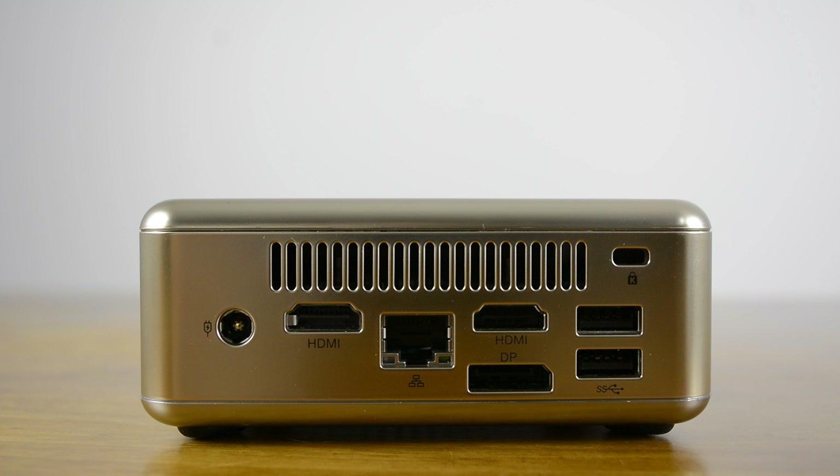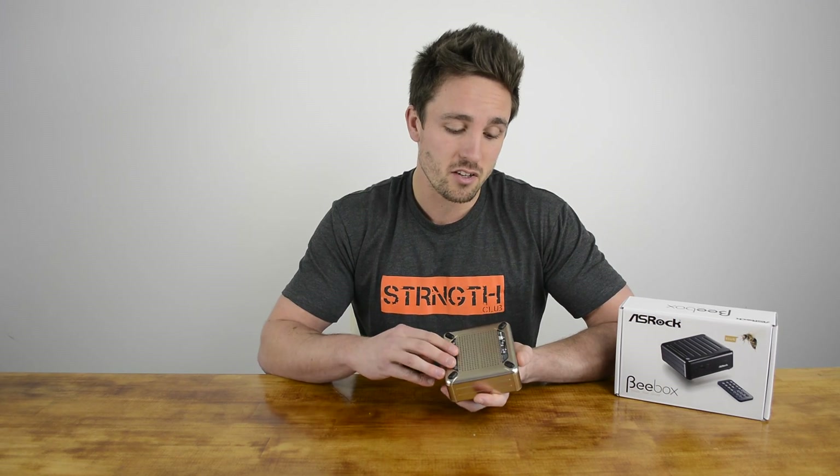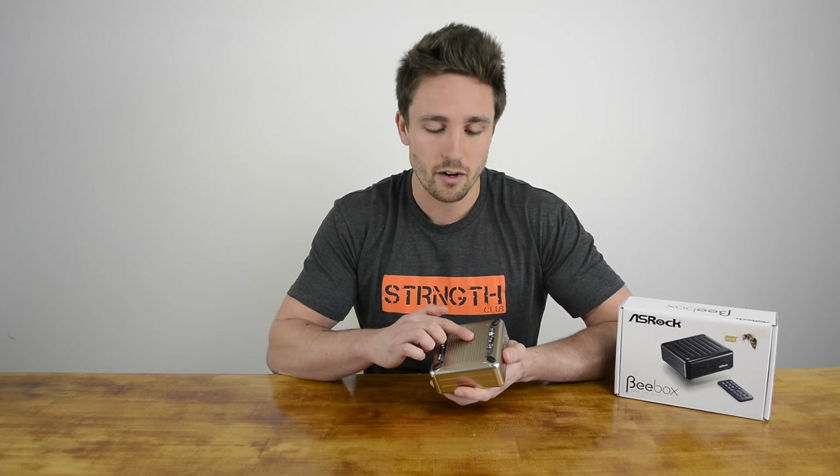This provides the B-Box with considerably better connectivity than other mini PCs we've seen. Underneath the B-Box, there are four rubberized feet and quite a lot of ventilation. To get inside to make any upgrades or install any hardware, you'll just have to undo these four screws.